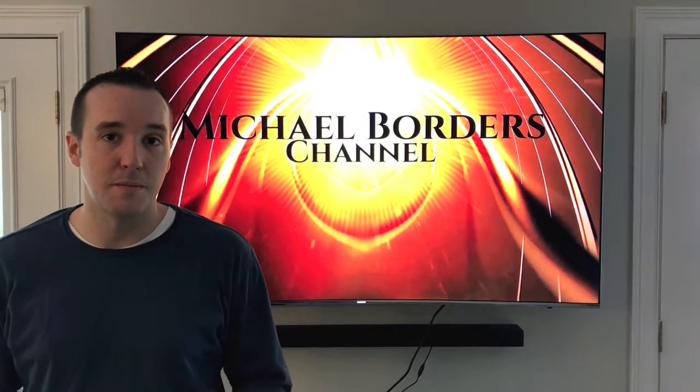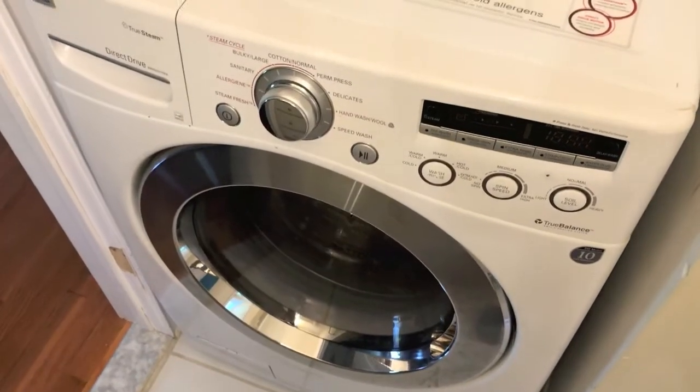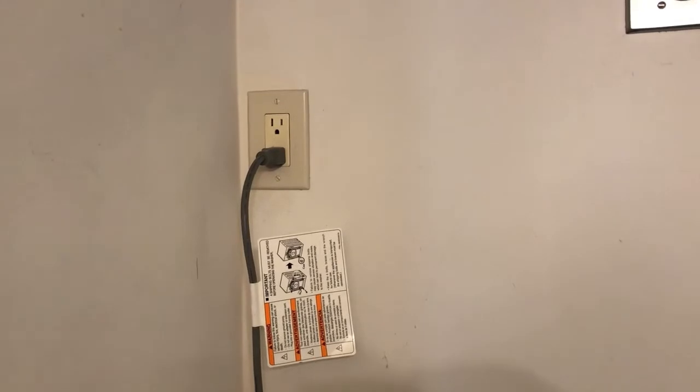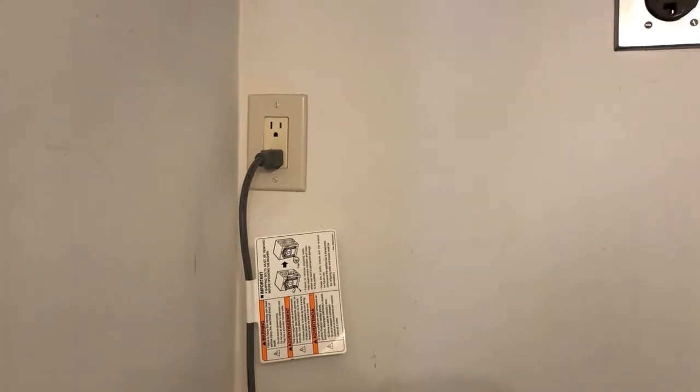Let's take a look at the washing machine now. The first thing you want to do is verify that the entire machine is in the off position and verify that the unit is still plugged into the outlet. Now let's go to the home electrical panel and trip the circuit breaker.